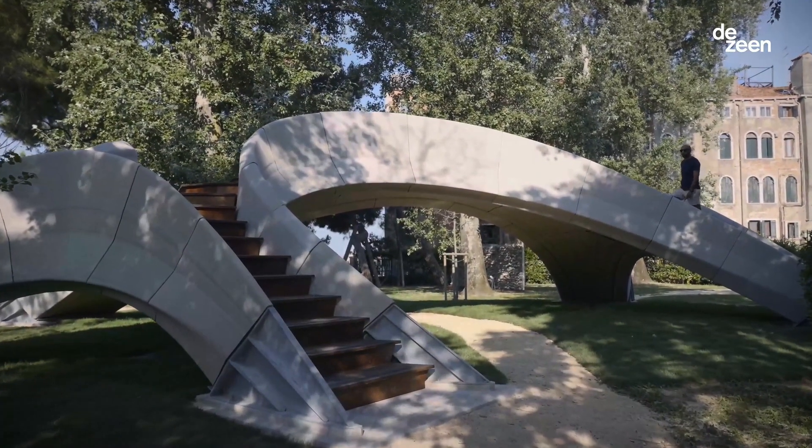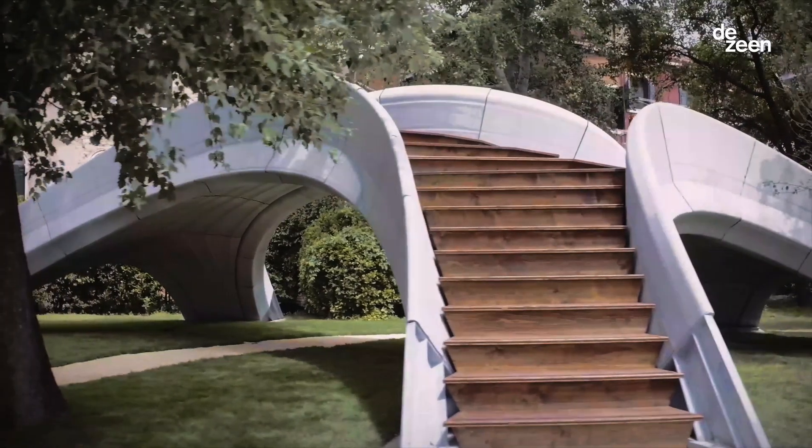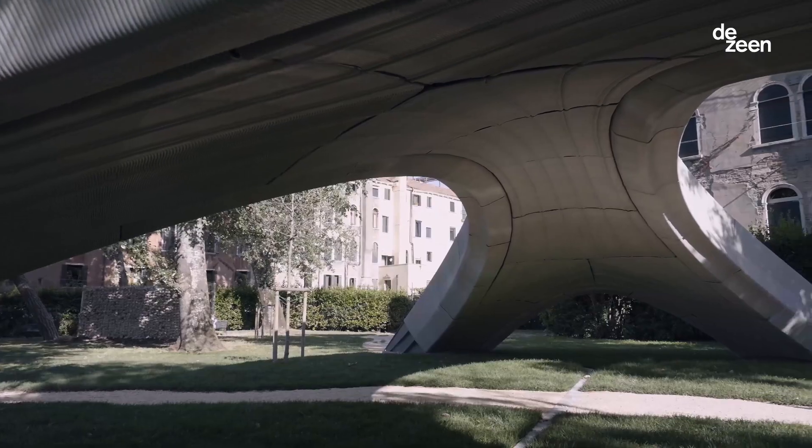Striatus is an arched masonry footbridge composed of 3D concrete printed blocks, which is dry assembled without any glue or mortar. I'm Shahjai Bhushan, an associate director at Zadeed Architects, where I also lead the computation and design research group.